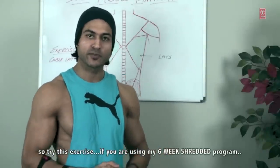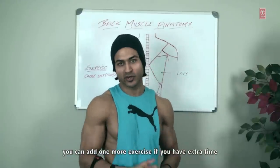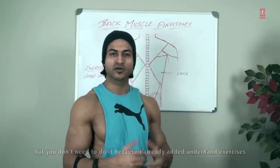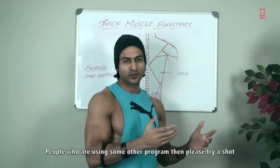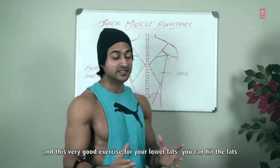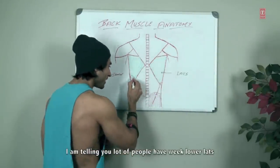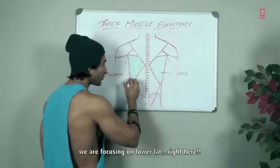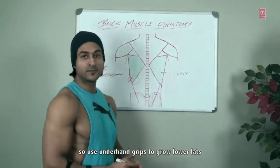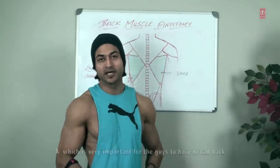If you are using my six-week program, you can add one more exercise if you have time, but you don't need to because I'm already using underhand grip exercises and a lot of rows. If you are using another program, please give this a shot — it is a very good exercise for your lower lats. A lot of people have weak lower lats, so this exercise targets that area. Use underhand grip to grow the lower lats, which gives you more V-taper.